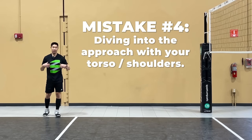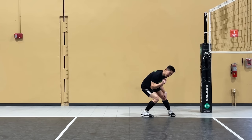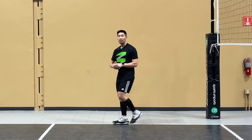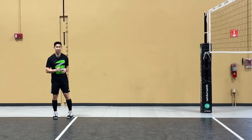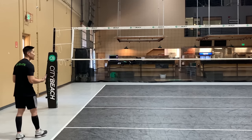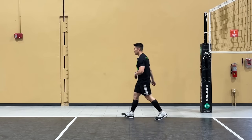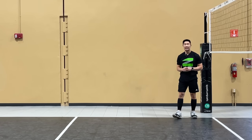The fourth common mistake is diving into the approach with your torso and shoulders. People think that getting lower to the ground will make you jump higher, but it takes too much time for the hips to extend, and by that time all that horizontal momentum carries you past your feet, creating an excessive broad jump. You lose a lot of force into the floor because of too long a ground contact time. Keep your ground contact time short so that energy goes back into your body to help you jump higher. Keep that torso up on the second and third step.